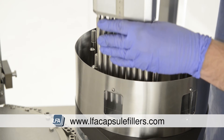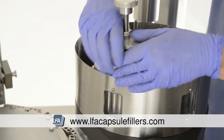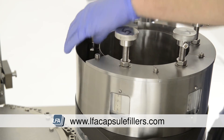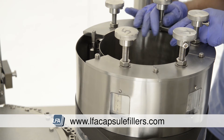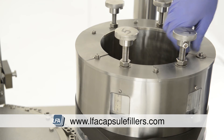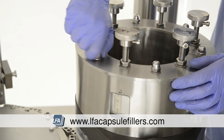Now we're replacing the tamping tools into the positions they were originally removed from. Whilst doing this, we need to ensure we're being careful with the tips of the tamping tools as they're fragile. Now we need to replace the washers and nuts on the very top section to secure the tamping tools into place. Tighten the 17mm nuts on top equally in small increments.